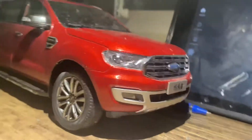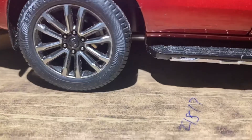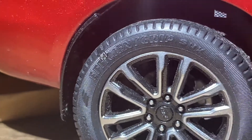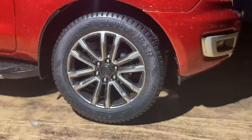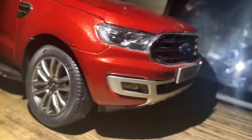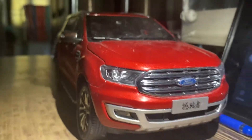It looks pretty nice in red color. First, let's talk about the wheels — you can see here they are diamond cut, looks very nice and well detailed. Let's check the headlamps: you can see LED daytime running lights along with halogen bulbs. Perfect detailing on the headlamps as well as the grills.